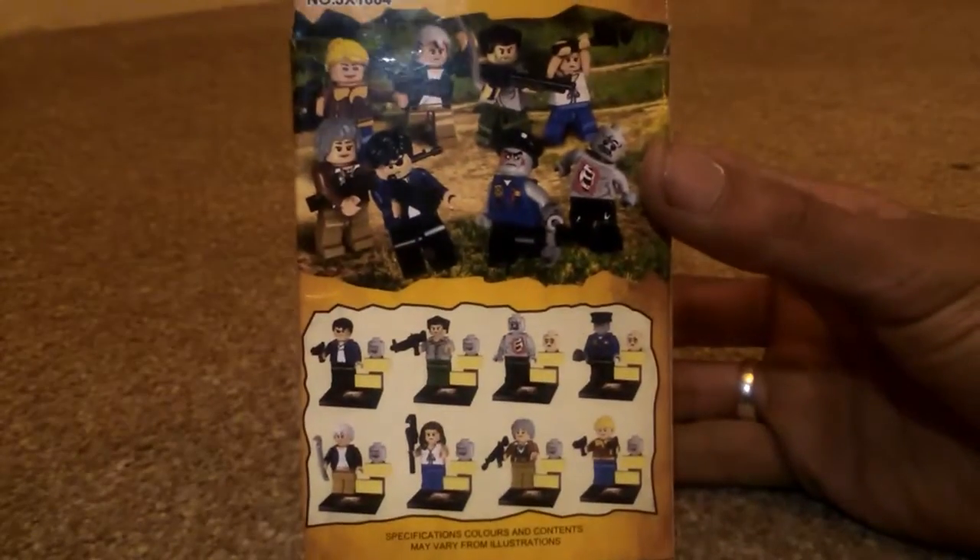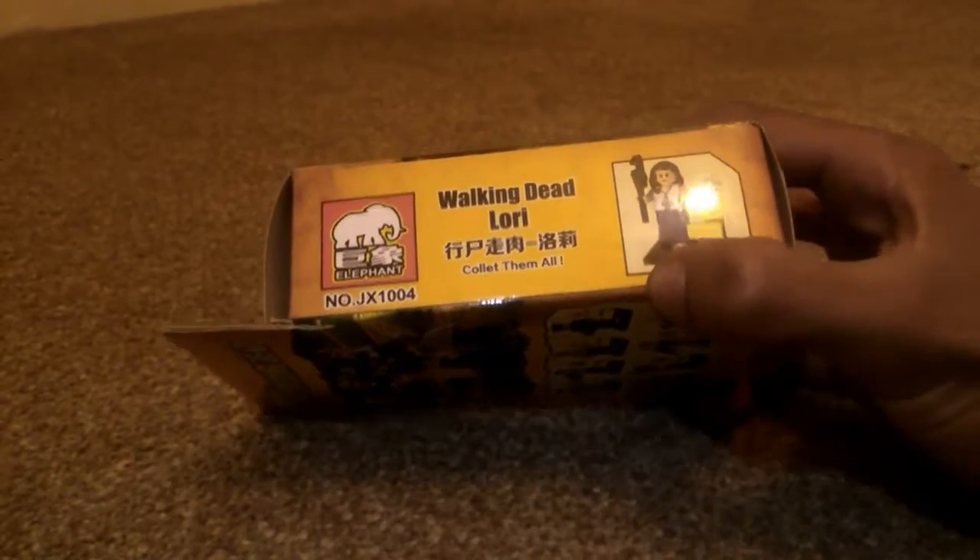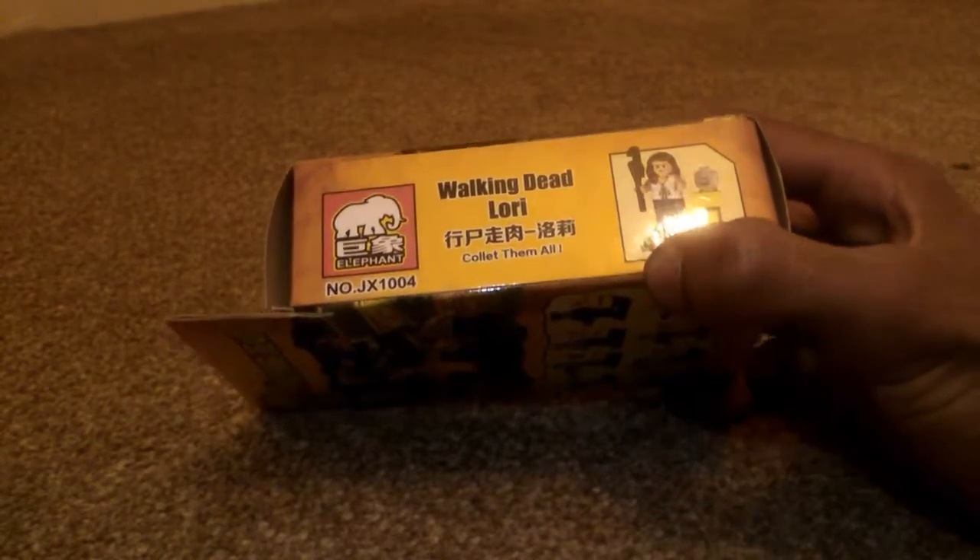There are 8 characters to collect, not including the one that I already have. Like I said, this is a Walking Dead Lori — collect them all, as it says.